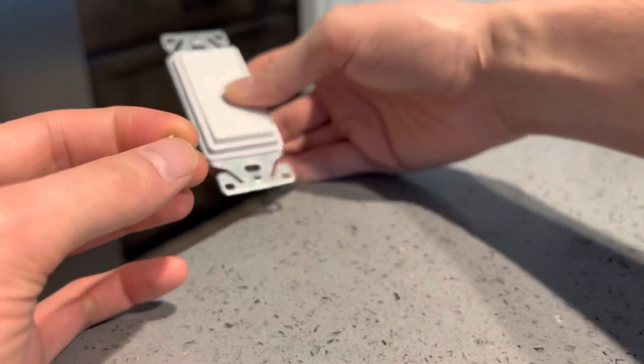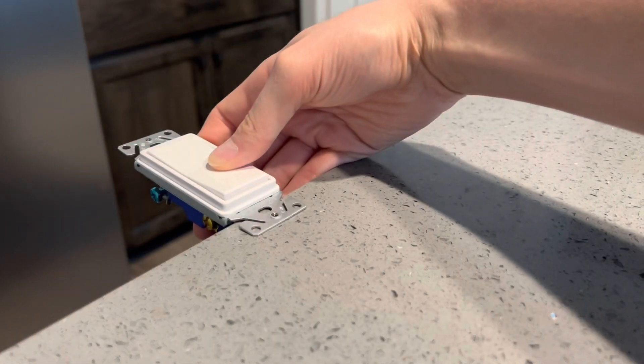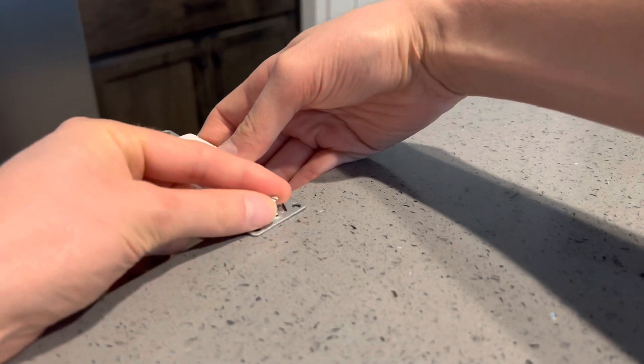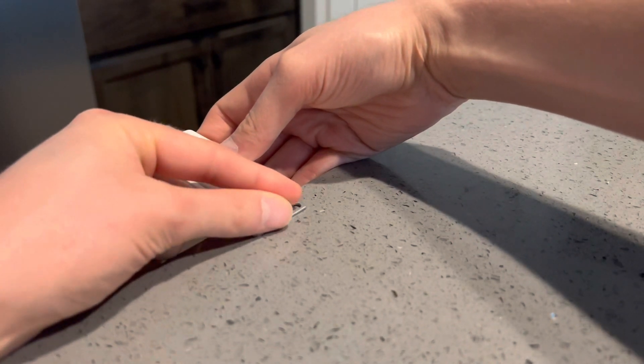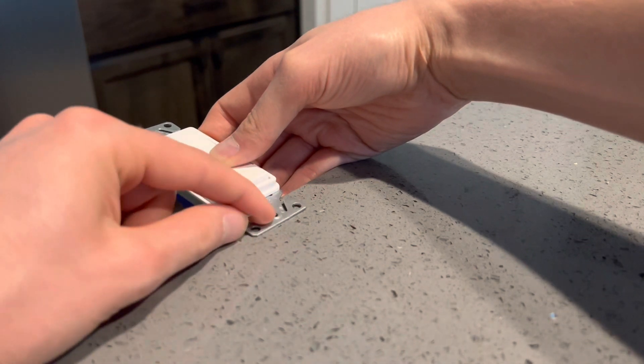But if you're running into a situation where you need to work behind something like a tile wall in the kitchen and you want to screw this in, it's not going to work because this screw is way too long and the threads on this only grab a short distance.